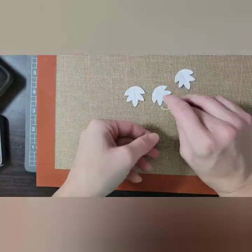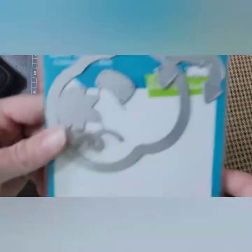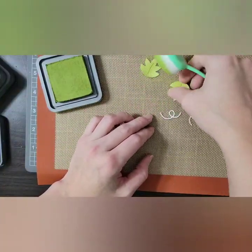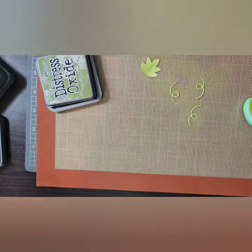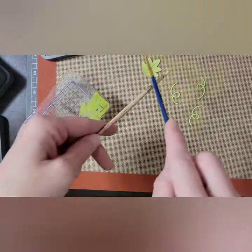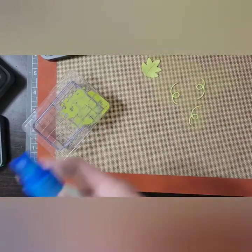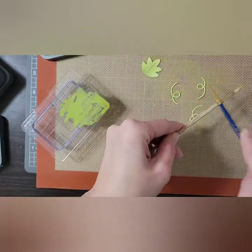I have the leaves and the little swirly bits and my peeled paint distress oxide — shout out to Kate, it was the one missing one for my stash and I can't believe I went this long without it. The leaves and the little squiggly bits are from the pumpkin die set, and I've used the peeled paint distress oxide to color those. Now I'm adding more splatter, because it gives them a little more interest.